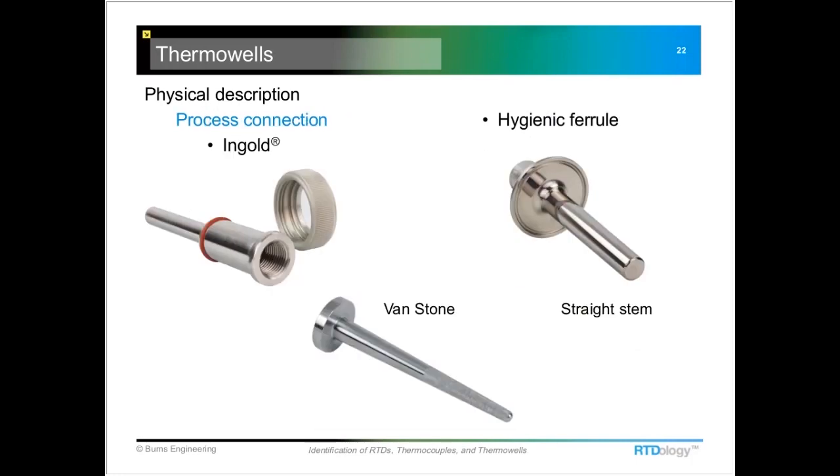Some less common styles include this O-ring seal type thermal well, sometimes known by the trade name Ingold — the company that developed it. This typically drops into a socket in a bioreactor vessel. You can see a little orange O-ring that does the sealing inside a small adapter welded onto the tank, and a nut holds the thermal well in place.